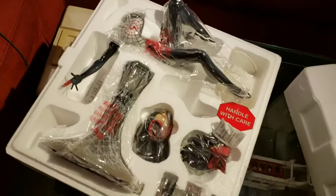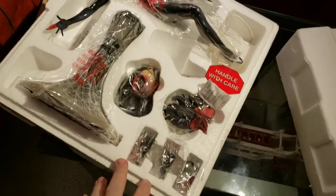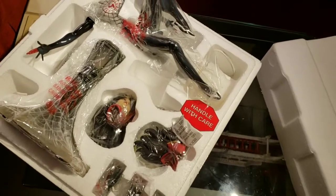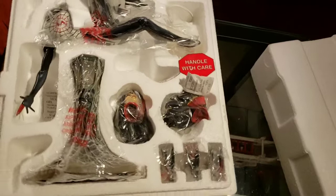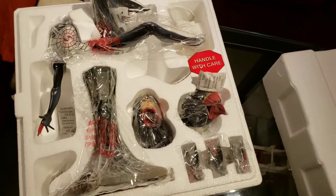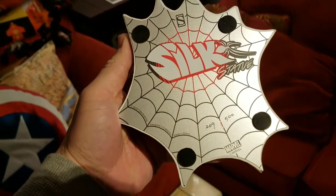Handle with care. So we get the body, base, a couple of heads, and then looks like hands and some street signs and the little gargoyle stuff that goes on the light of the base.